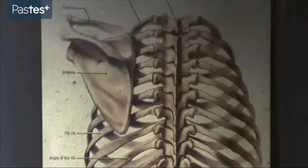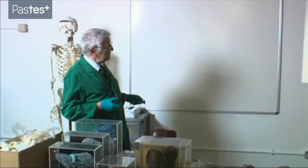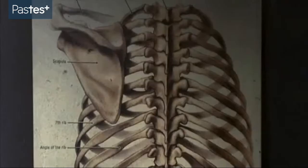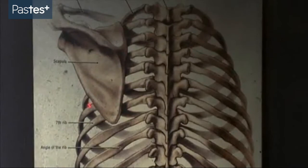Don't forget that we've also got the back of the chest to consider. Here we can see the ribs from behind, the two floating ribs not reaching the chest wall. And here we can see the back of the chest covered in its upper part by the scapula.